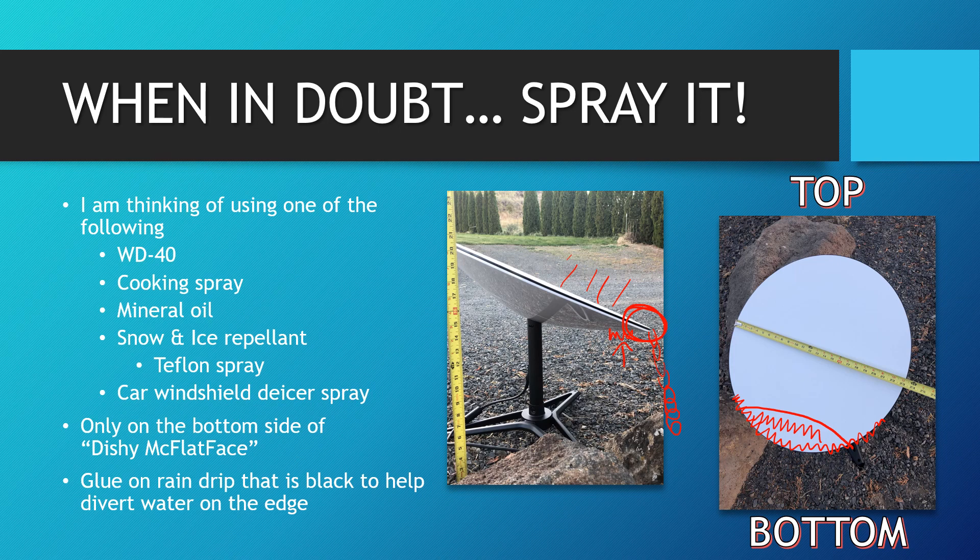If for whatever reason the spray doesn't work — and hopefully I can get some snow to test this out — I might try gluing on with a little silicone some type of rain-drip edge. But I'm hoping this extra bit helps prevent droplets from stopping at the bottom edge. Right now, you get all this hydrophobic material on the surface of Dishy McFlatface, but right at the very bottom edge where that black silicone sealant meets the hard plastic of the underside, the water stops there, it's far enough from the heat, and it starts to freeze. Hopefully this will make it want to just slide right off, or make it harder for icicles to form and stick.